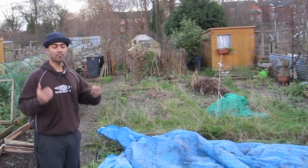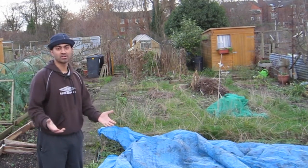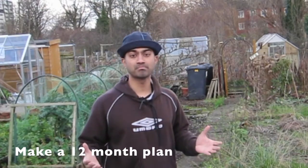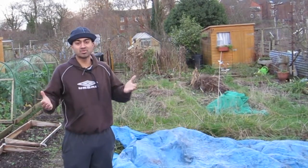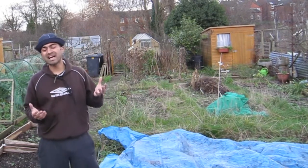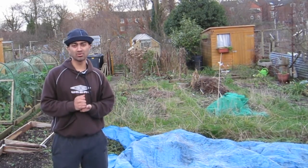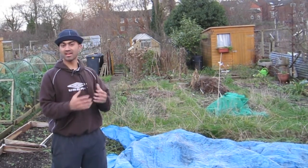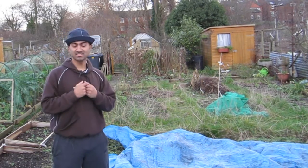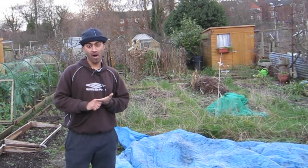Now let's talk about where and how we're going to grow it. I've worked out what I want to grow from speaking to neighbours and thinking about what I'll eat. What I intend to do is make a 12-month calendar plan — it's going to tell me what I need to sow, when I need to sow it, and give me a time frame to work from. For example, carrots will likely need to be sown in late March or April, so I'll need to order seeds at least a month earlier.